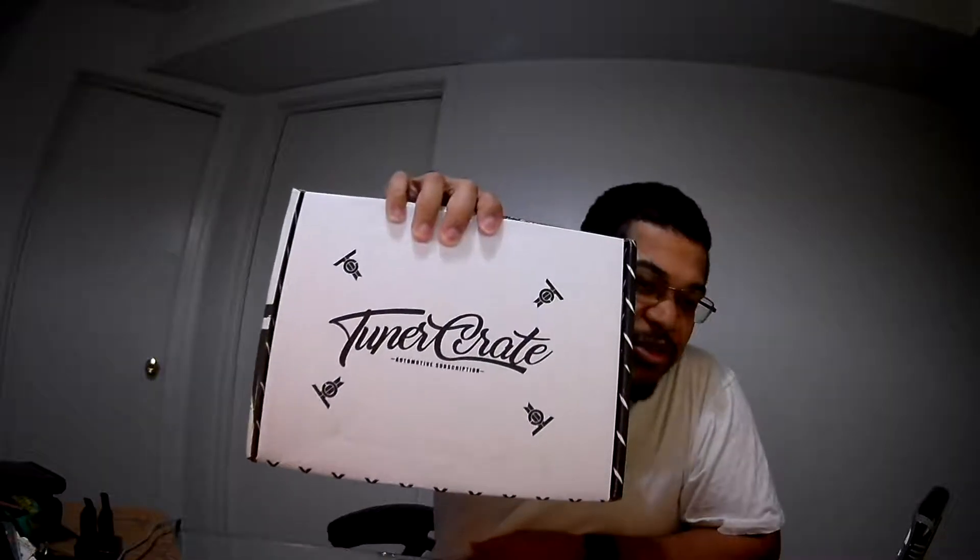YouTube, what's up? I got an unboxing today — Tuner Crate. Let's jump into it and see what I got.